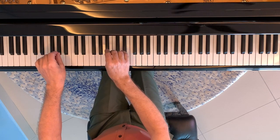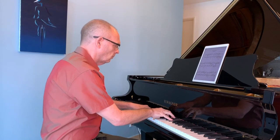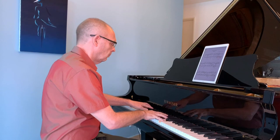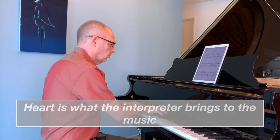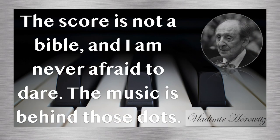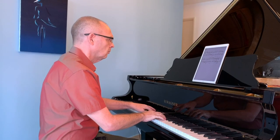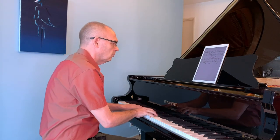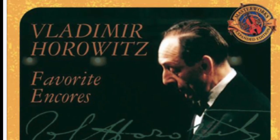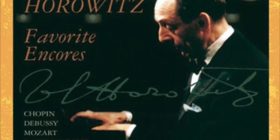Now let's go back to Horowitz and his view of playing with spirit and heart. We've looked at the spirit of the music already. For Horowitz, playing with heart is bringing yourself into the music. He is famed for saying that the score should not be treated as a bible and that the music is often behind the dots. However, keeping the context of playing with spirit, he still believes the score is to be respected. I wish I could use the actual recordings of his playing here but I'd likely be hit with a copyright claim, so I'll do my best to demonstrate.